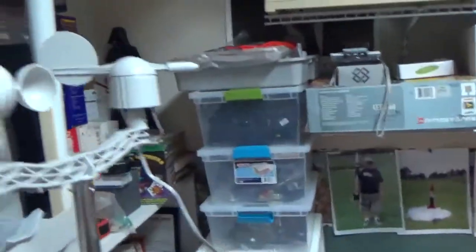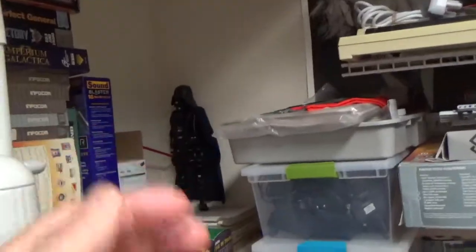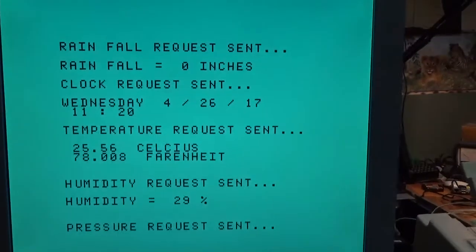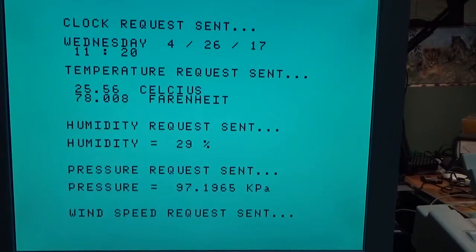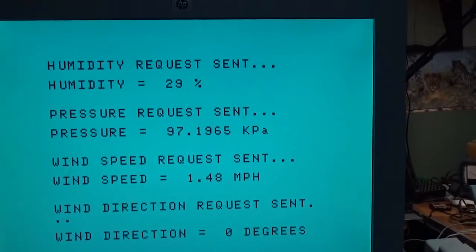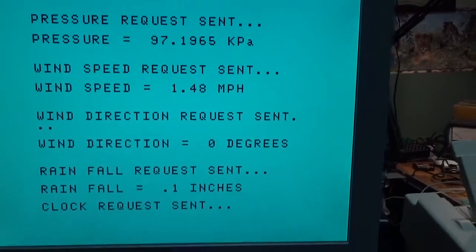Let's play with it a little bit. We're going to spin it, change the wind direction, and shake the bucket to make it tilt — and we should see appropriate changes coming up. There's wind speed now: the wind speed changed to 1.48 miles per hour, wind direction changed to zero degrees, and rainfall was 0.1 inches.